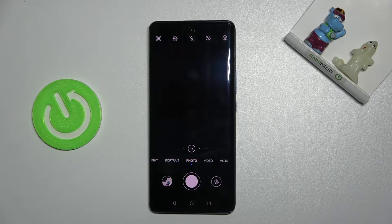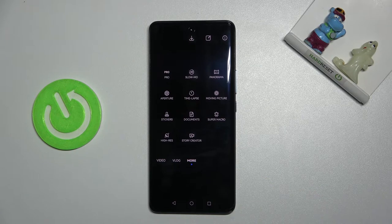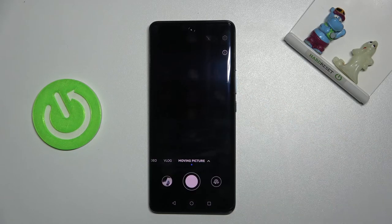To take a moving picture we have to change the mode by using this settings bar and simply going to the right to 'More'. Here we get access to more modes of this camera, and one of them is the mode to take a moving picture, so let's pick it.